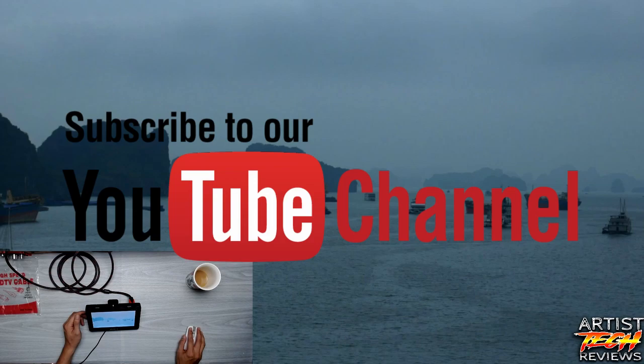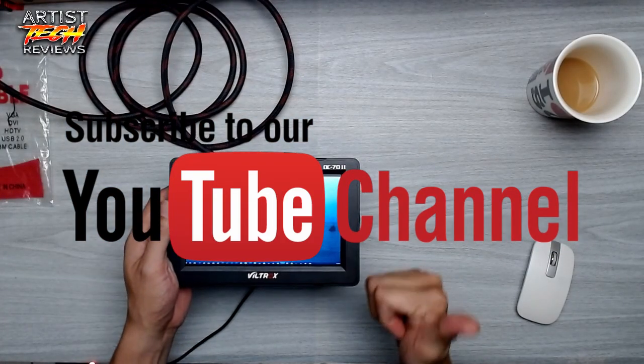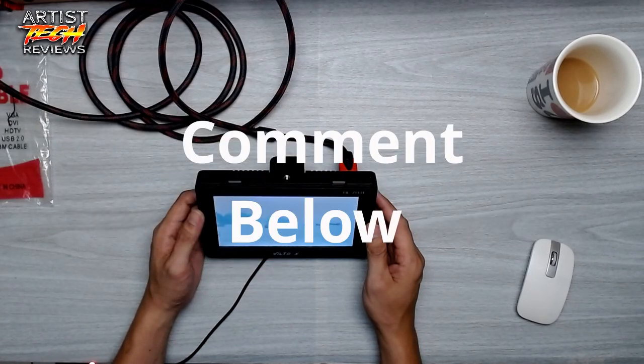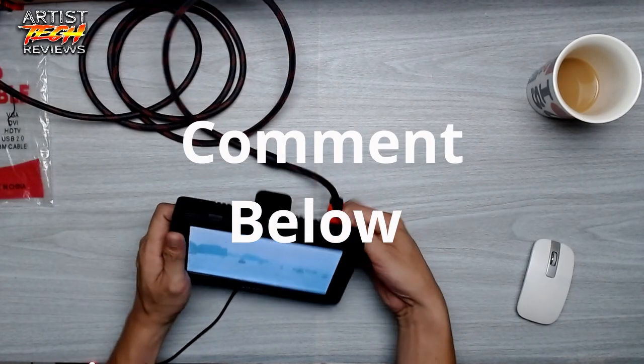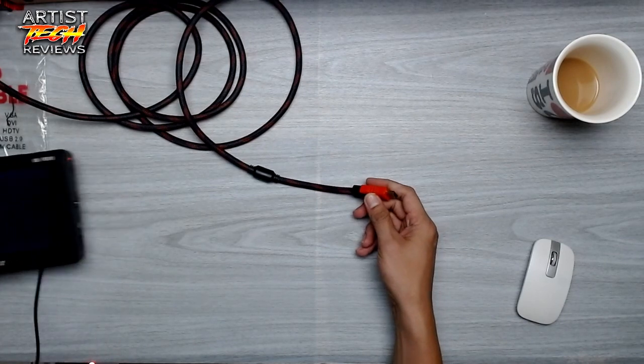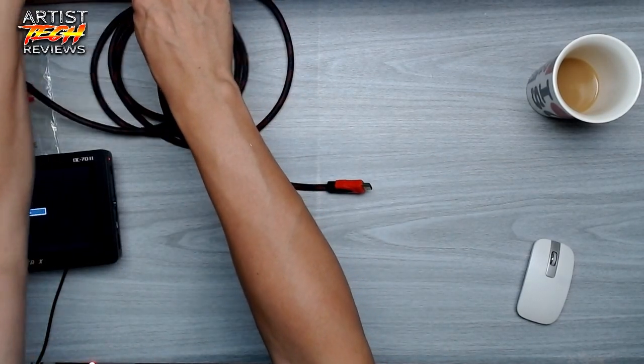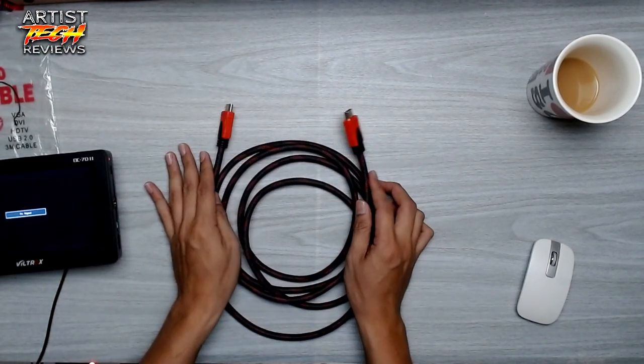If you like this video please subscribe and press the notification bell so you'll be updated on other videos we'll be uploading. What do you think — is this a good buy? Tell me in the comments, and I will put the link below where you can find this specific product on Lazada.